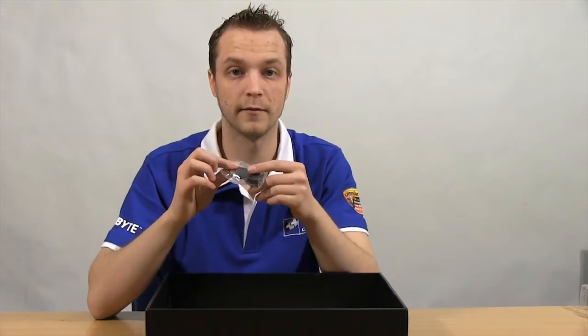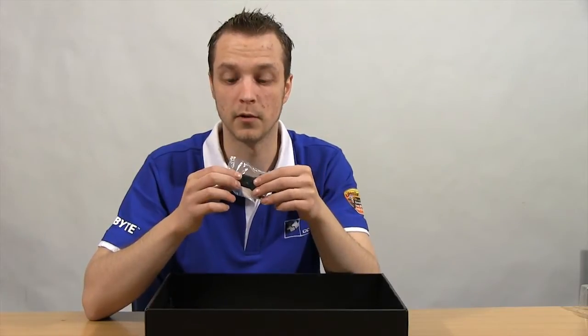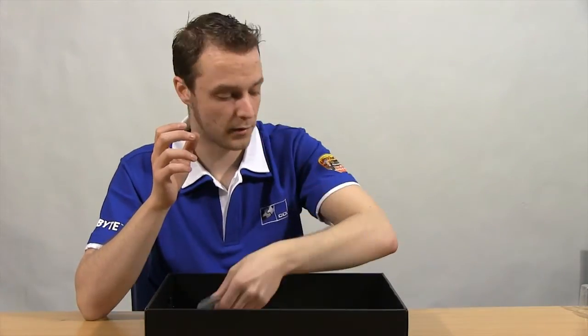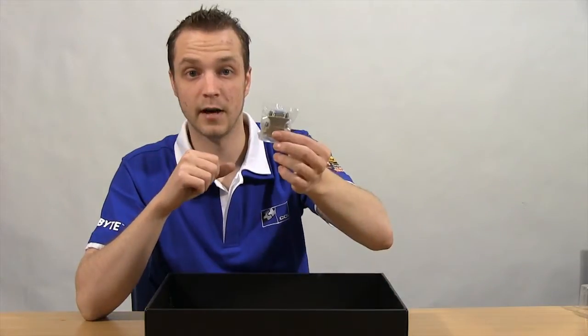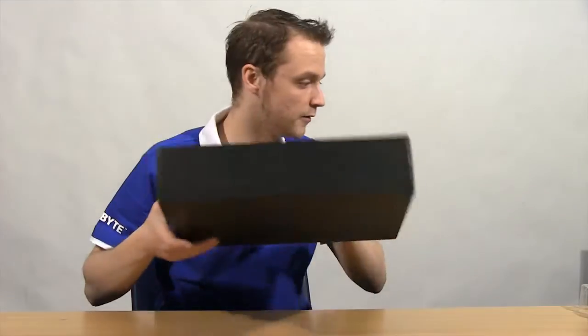On the back of the graphics card, as it says it supports 3 DVI but only has two ports on it, so there's a male HDMI to DVI adapter that turns the HDMI port into a DVI port for you. And we have a DVI to VGA adapter for people running old-school monitors. That's all for the accessories.